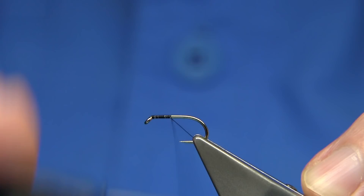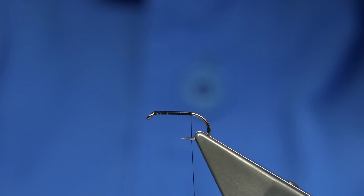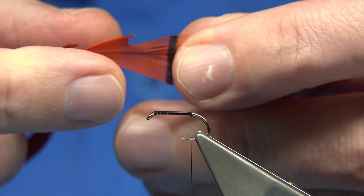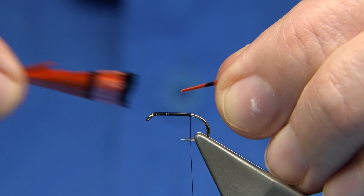Wax the thread. I'm going to quickly come down with the thread to just before the barb — basically when I let the thread go, it's just before the barb. For this one, the Korob, I'm using dyed instead of a natural golden pheasant tippet. Hold the tips like this, then come in with the points, take out the tail, take away the main feather and leave these fibres.